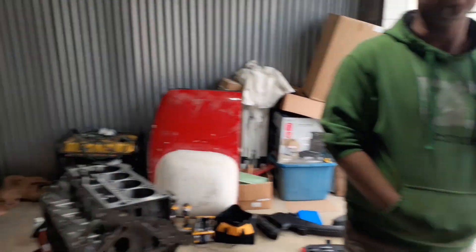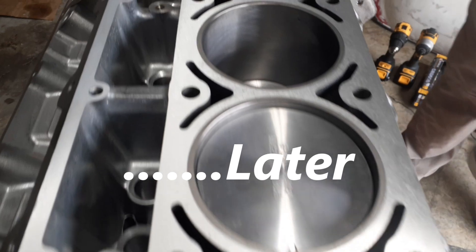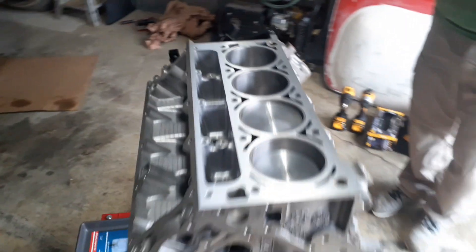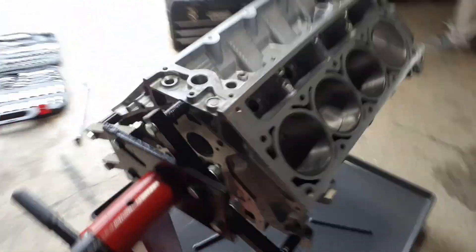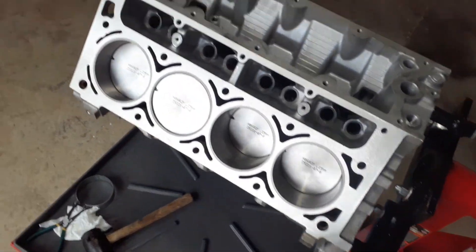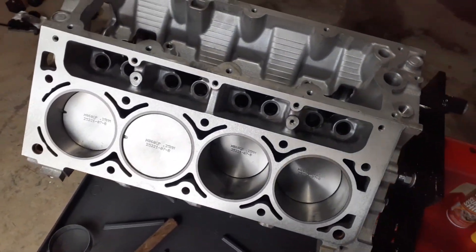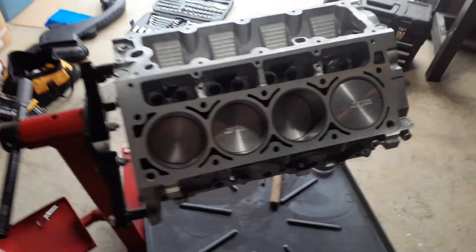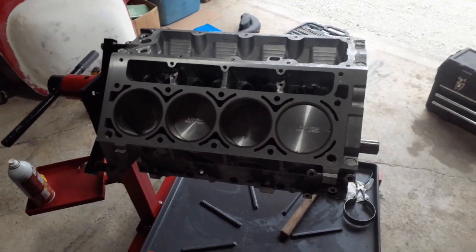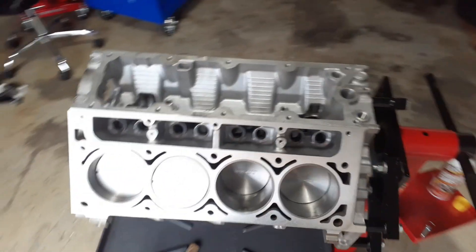Just a quick update — we'll get back with you when we start putting pistons actually in the block and checking the clearances on the rod bearings. Halfway there! All right, so all four pistons — the second set of pistons went in way faster than the first four because Charles and I kind of split up our duties. I was installing rings while he was gapping them, so there'd always be a piston ready to go as soon as he was done with one.